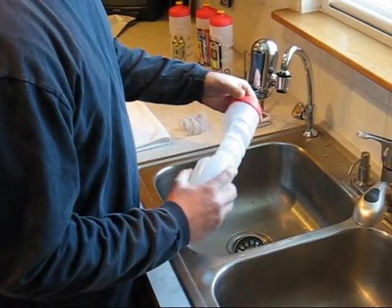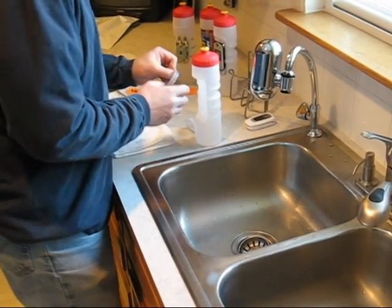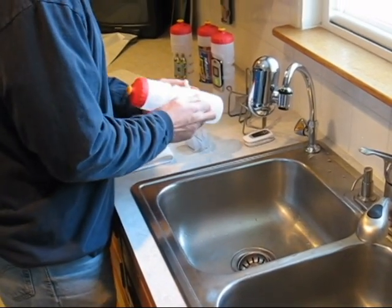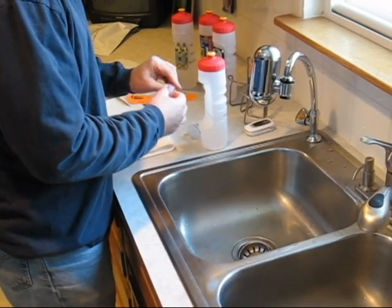Assuming this is already clean, put the cap back on it, tighten it up, and then you just start installing the bands. There's one. I use two hands — I find it a lot easier to put it on that way.